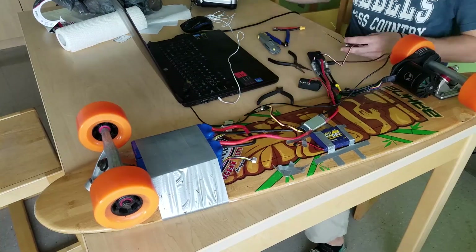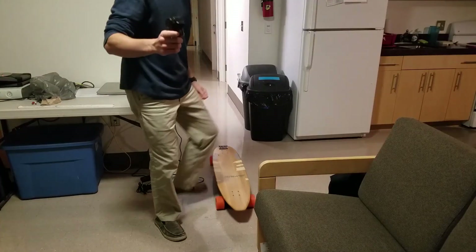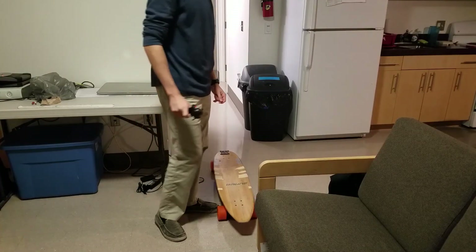Just finished wiring everything up, just finished programming the whole entire thing. It works. Let's see how it rides.